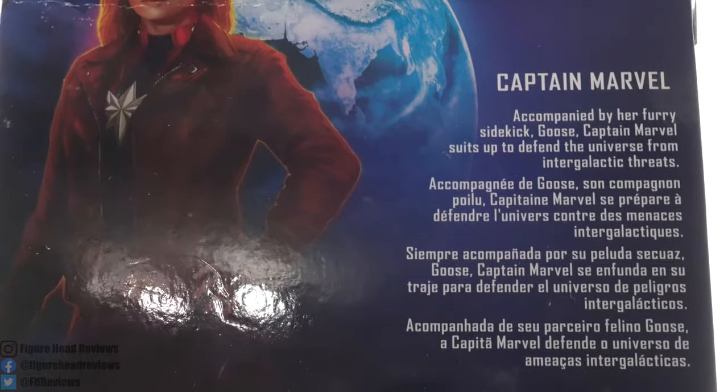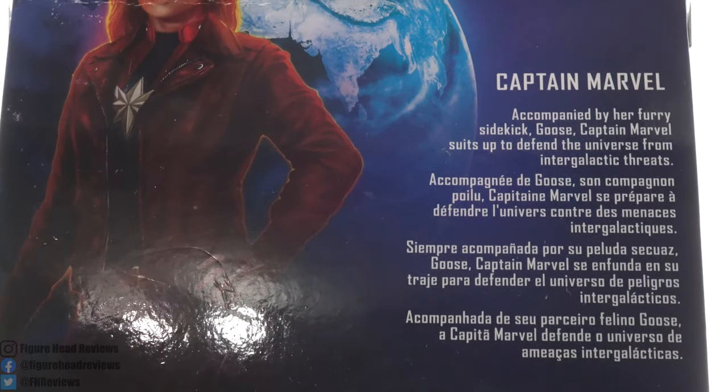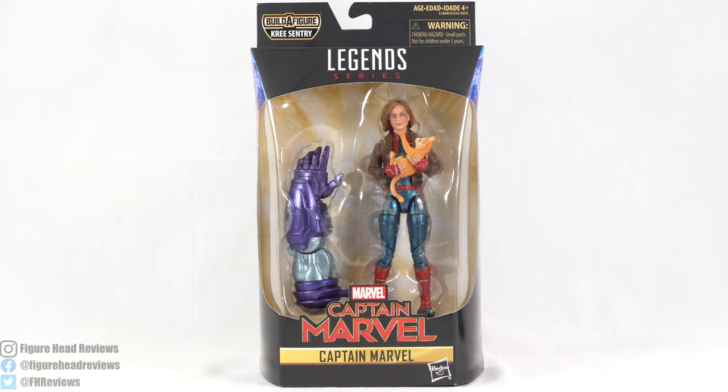At the top we have the read-up: accompanied by her furry sidekick Goose, Captain Marvel suits up to defend the universe from intergalactic threats. Down at the bottom we have the UPC code so you can check a local retailer to see if they have this in stock. But enough about that — let's get this open and take a look at Captain Marvel and Goose.